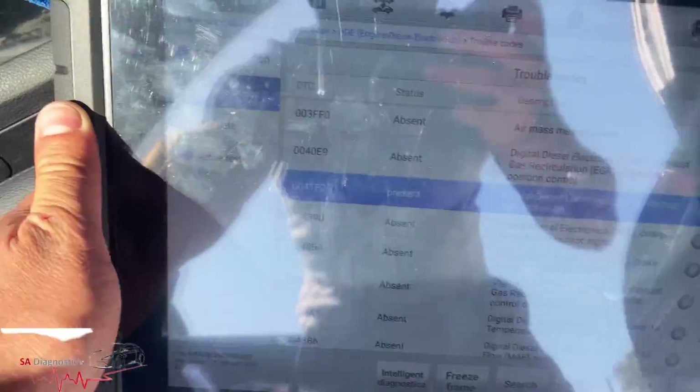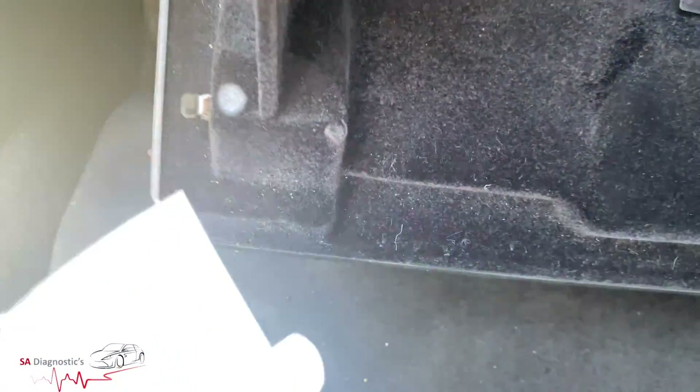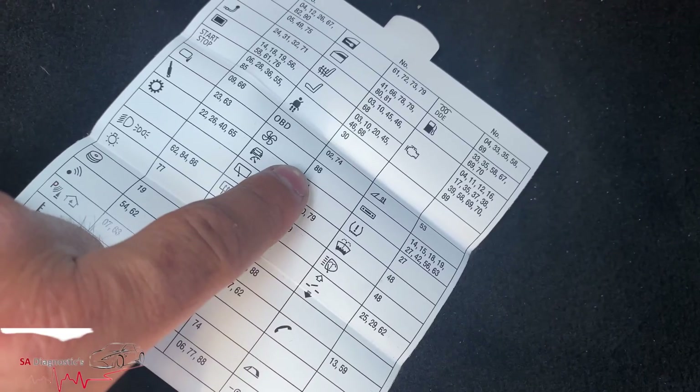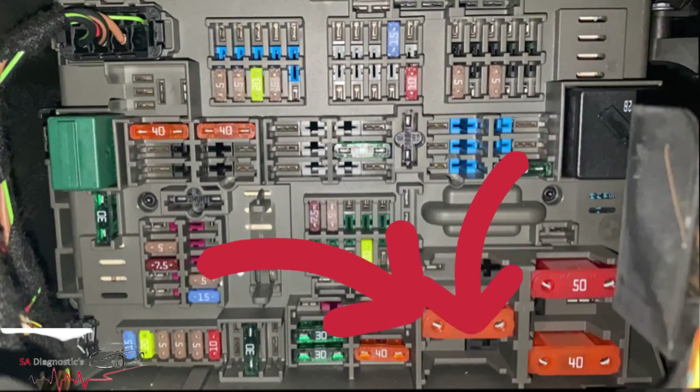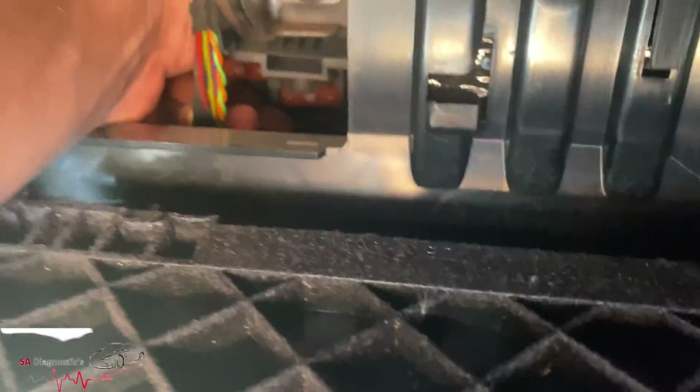That's the fault code we've got. You need to get into the glove box, open it up, take that off - it pulls down. The fuse diagram is found here, and the fan fuse is number 88, which is a chunky one. That's fuse number 40 right there - I'll put a diagram up so you can see it better. It's that chunky one, and I have checked it - let me pull it out so you guys can see.